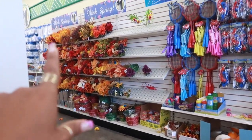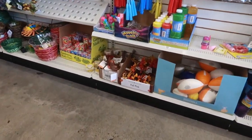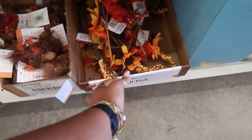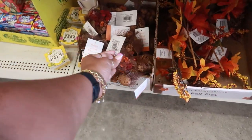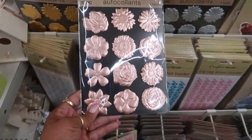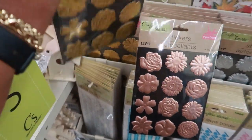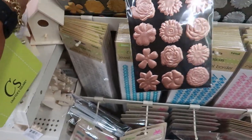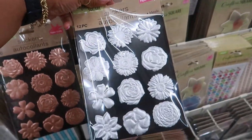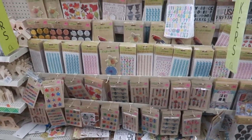I see a few baskets and flowers as far as fall — nothing really different. Just some picks, pumpkins and stuff. Pumpkin scented pine cones. Oh, I haven't seen these stickers — those are pretty. You got the little rose gold, you got the all gold right here, little flowers. You get 12 of them, and they even have silver. Those are pretty.